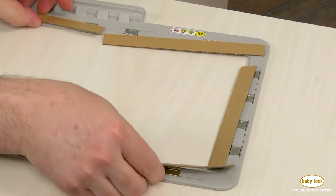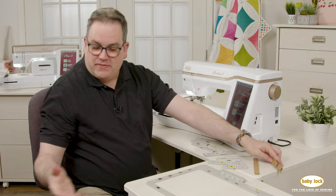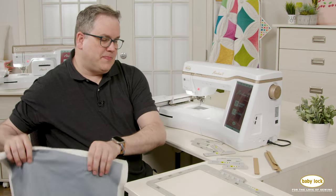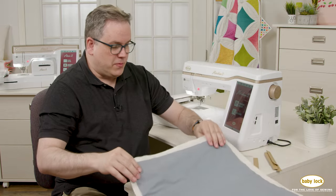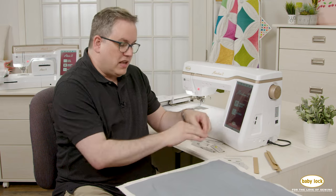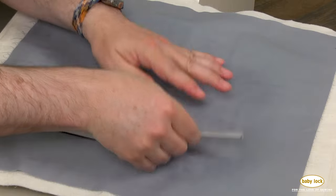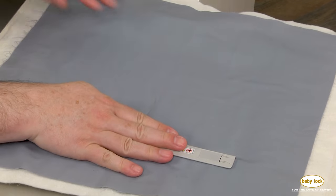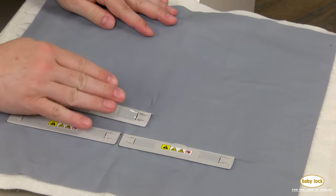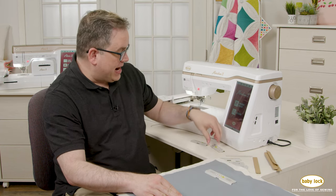I'm going to save that cardboard for later. If you don't want to use cardboard, you can just use fabric, a piece of batting, something simple like that. Then I'm going to take my quilt sandwich and line that up on the base of my frame. Once that's in place, all I have to do is come back in and drop my magnets in place. What's really great about magnetic hoops is that I can actually flatten out my fabric as I'm putting the magnets down.